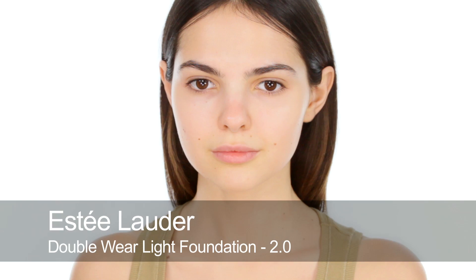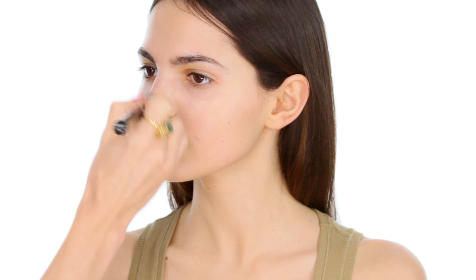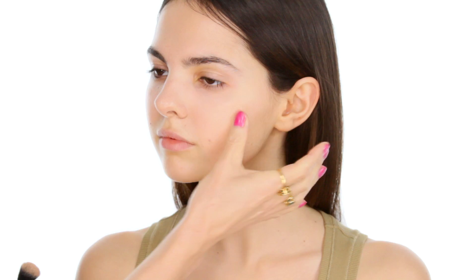I'm going to start by using Double Wear Light Foundation. Doina, you've got amazing skin, so you hardly need any foundation. But in this editorial, the skin was really even-toned, so the base was really important. I'm just going to use a light layer all over, just to get that impeccable, flawless, even skin tone.